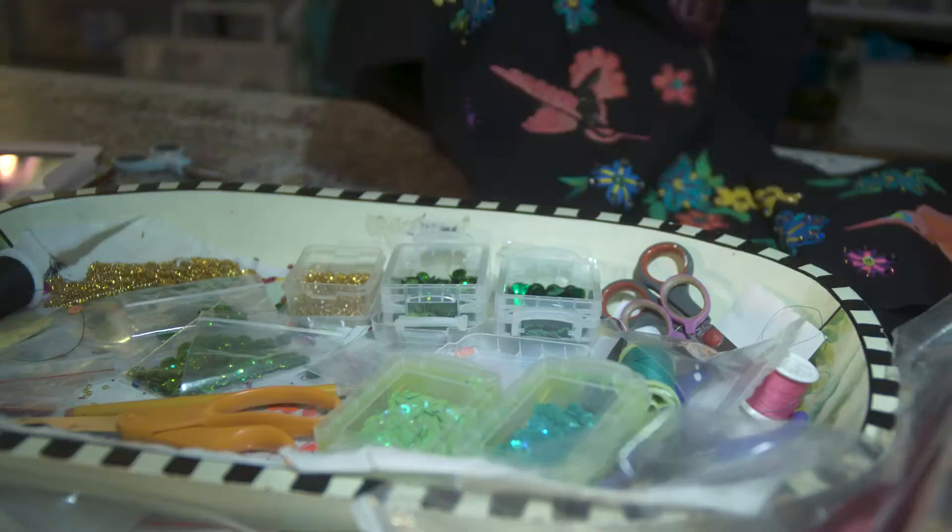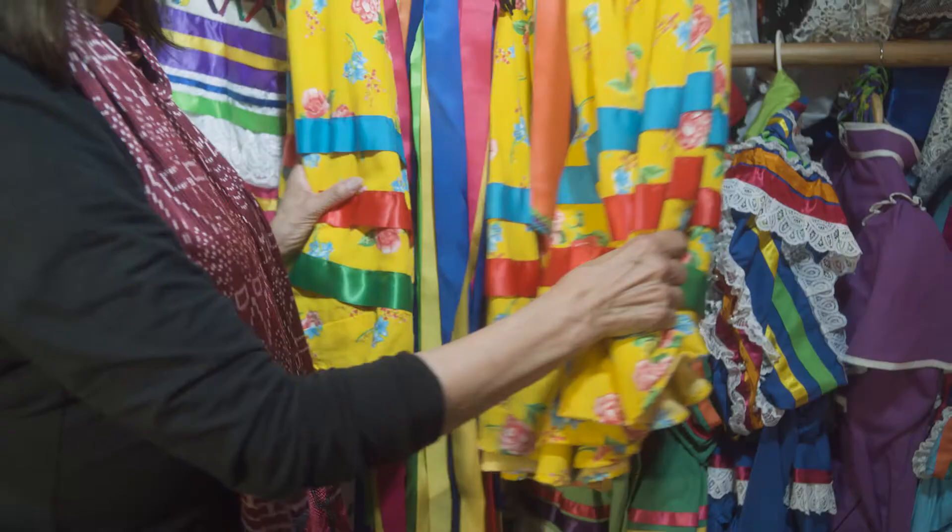I am able to copy many of the things. Some items I have to buy in Mexico, especially the embroidered pieces that I'm not very good at or don't have the time for. But I do my own color combinations. I have the liberty, for example with the state of Jalisco dresses with all the ribbons, to do my own color combinations, which I love to do.